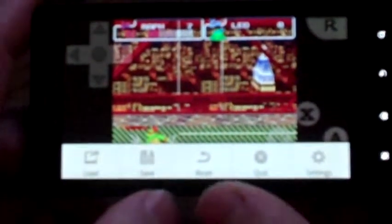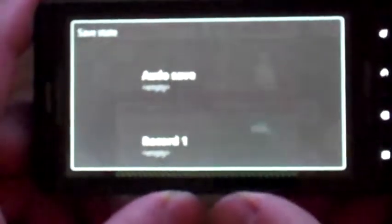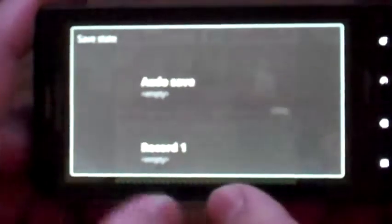You've got load, save, reset, quit, and settings. Whenever you want to save, just tap save and you can save to a bunch of different places on your SD card. You can also set it up to autosave.